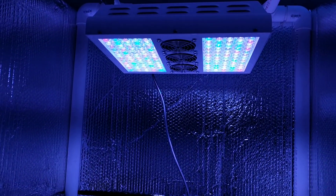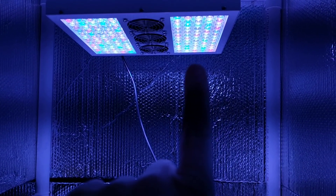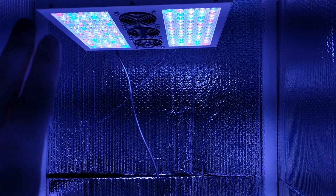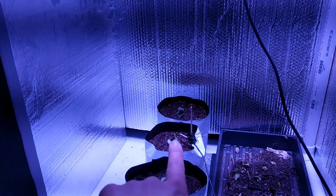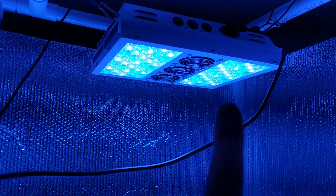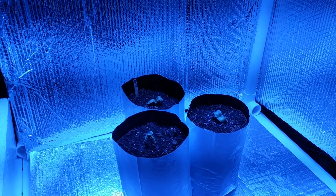Over in this bay I have all the lights on — the red, white, and blue — and I'm going to have them on all three pumpkin plants. Over here I have just the blue and the white lights on, to see how these three pumpkins do.